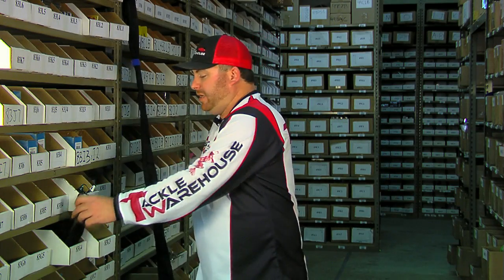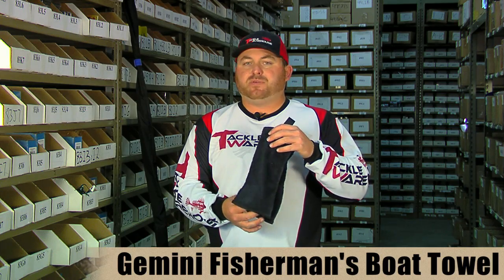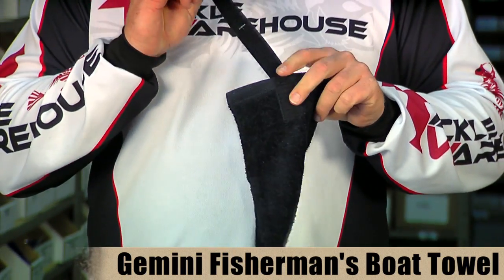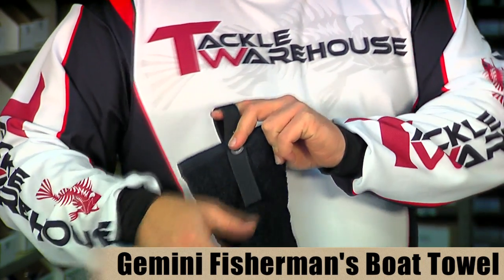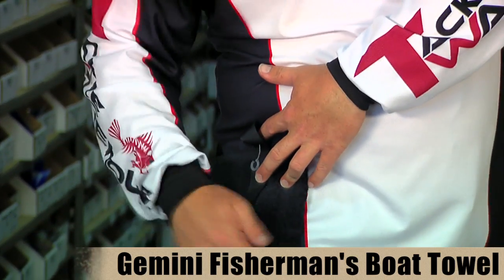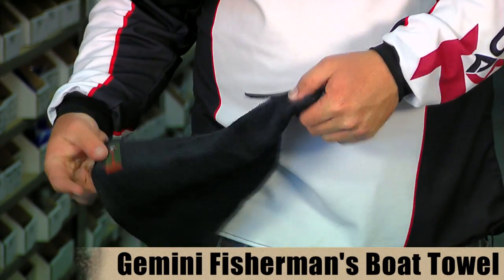They also make a boat towel — really nice, soft, and very absorbent, so it works great for wiping down your boat. What I really like is keeping it on your pedestal or clipped on your hip belt. So whenever you need to wipe your hands off — get some fish slime on there, some sunscreen, or any kind of fish attractant — you can use this towel. It's nice and handy hanging on your hip.